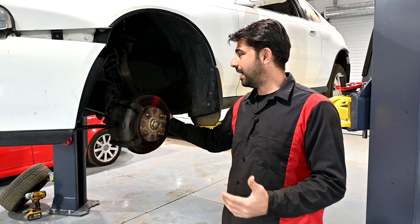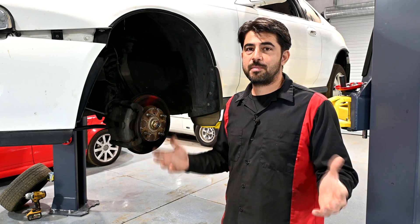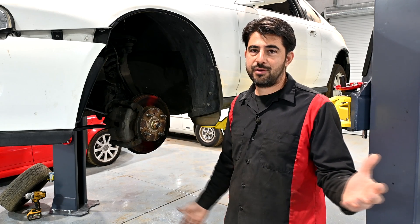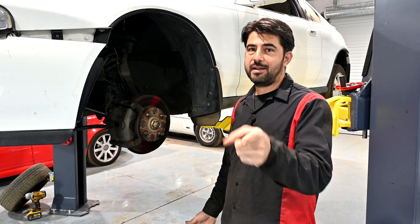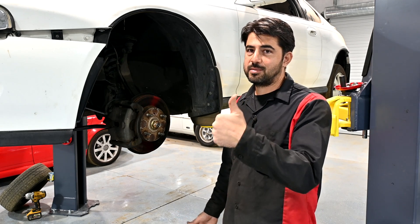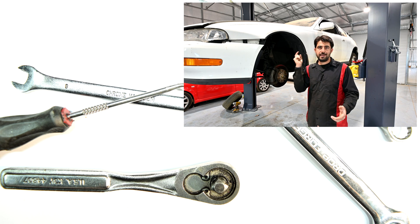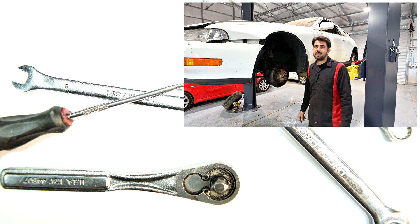I'm going to finish installing the outer tie rod on this car, and in the next video I'll show a DIY procedure on how to adjust toe on both the front and rear wheels of any car — pretty accurate in my opinion, and not something I've seen on YouTube before. Make sure you stay tuned for that. If you liked this video, give it a thumbs up, subscribe, hit the bell notification, and check out my other videos linked on screen and in the description. Thanks for watching — see you next time!